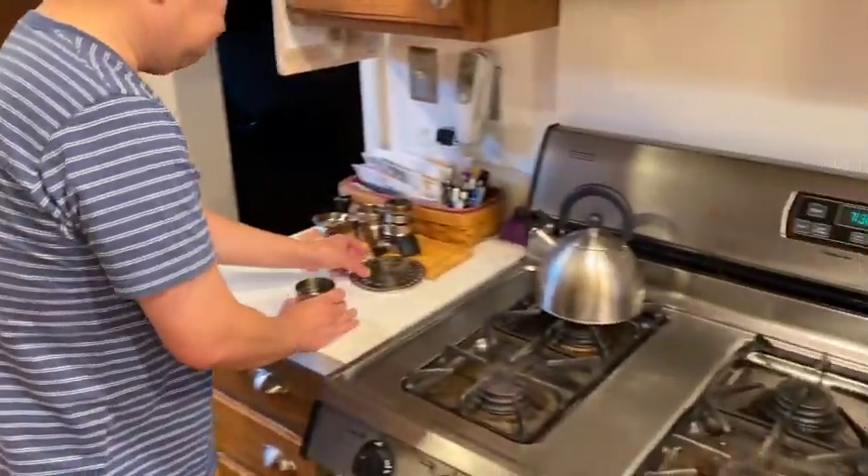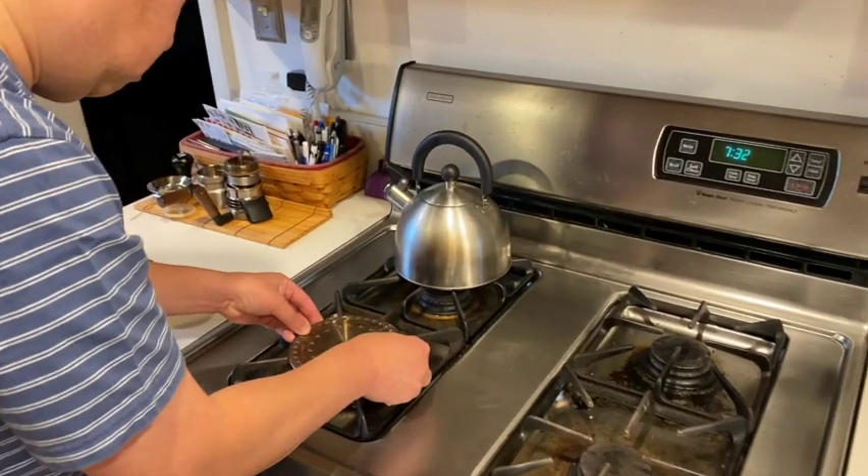Next, there's a heat transfer plate that goes on the burner. This is used with either gas or electric burners. If you have an induction stove, there's a different induction adapter plate that you would use.